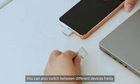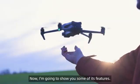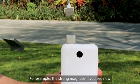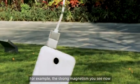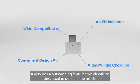You can also switch between different devices freely. Now I'm going to show you some of its features — for example, the strong magnetism you see now. It also has four outstanding features, which will be described in detail in the article.